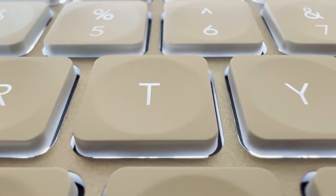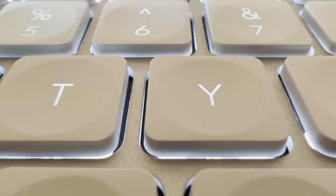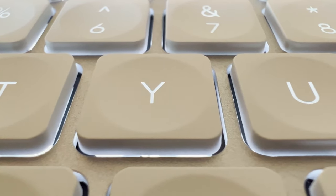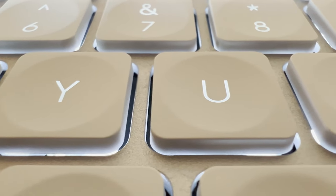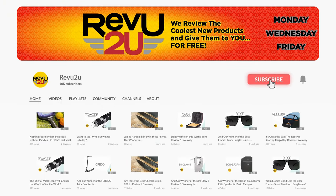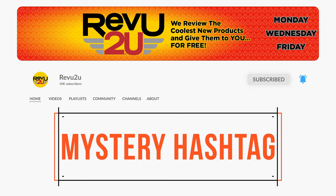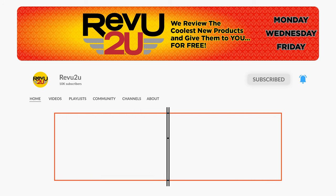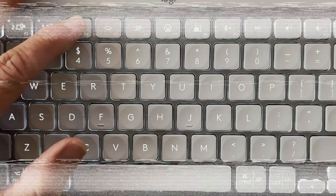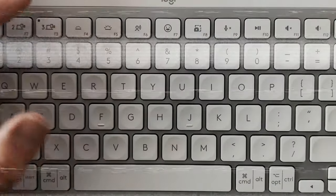The Logitech MX Keys Mini Minimalist Wireless Illuminated Keyboard could be yours. We'll be giving ours away to one lucky subscriber. To be in the drawing to win, the rules are very simple: just make sure you subscribe to the channel, like this video, and leave a comment with the hidden hashtag from today's review. That's it. I hope you were paying attention, but just in case you missed it, you can always go back and watch again.